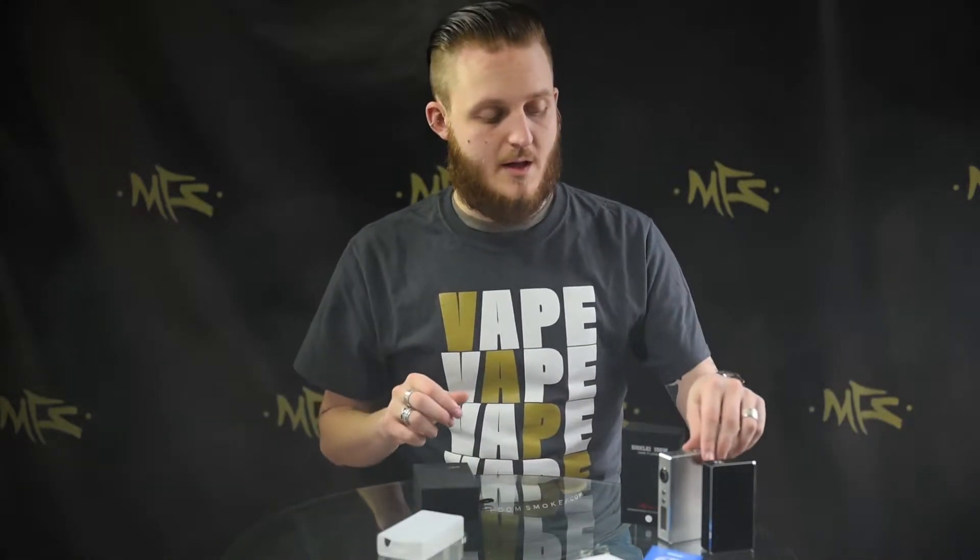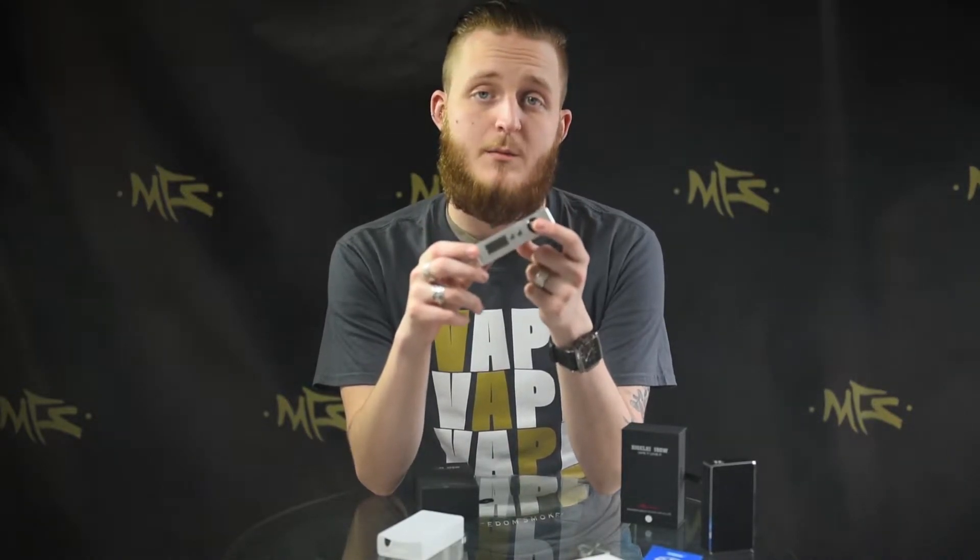Much like with the plus and all the others before, you can turn the battery on by clicking the button five times, and you have your variable voltage and wattage settings down here. Please keep in mind you can only edit your wattage settings — your voltage changes when you change your wattage.